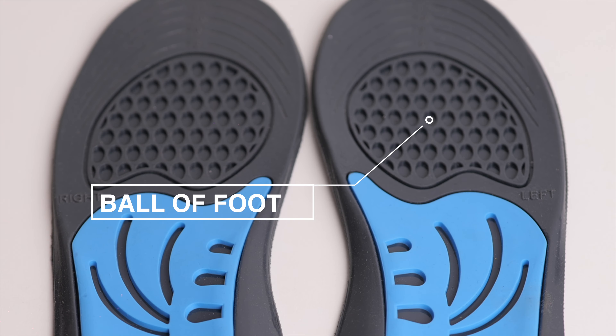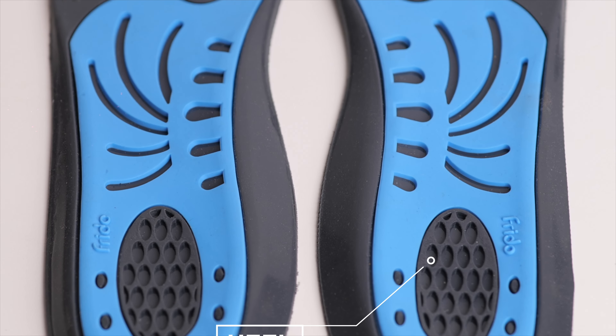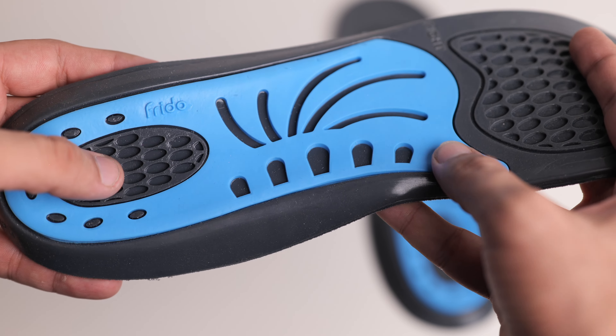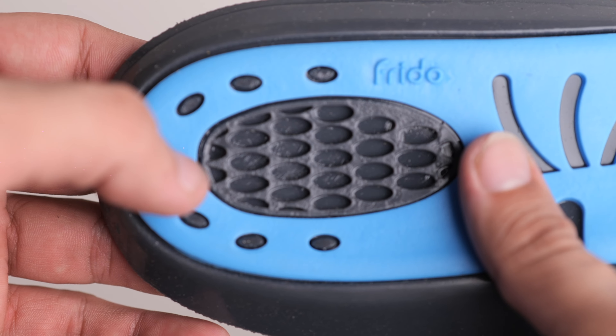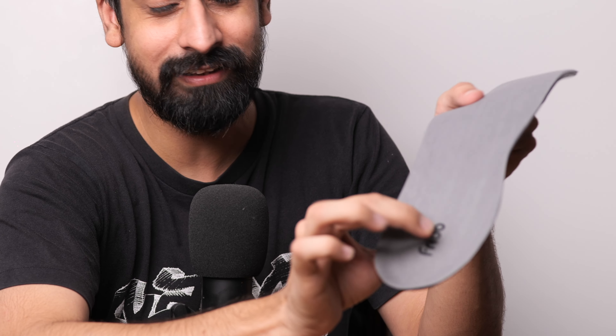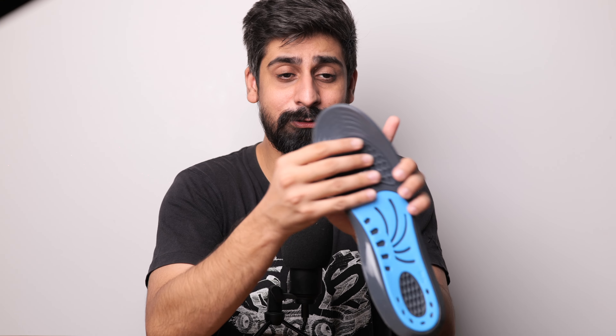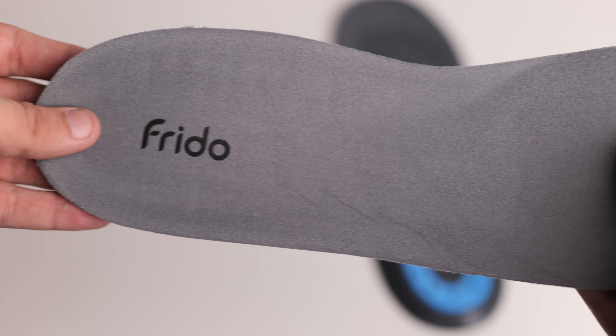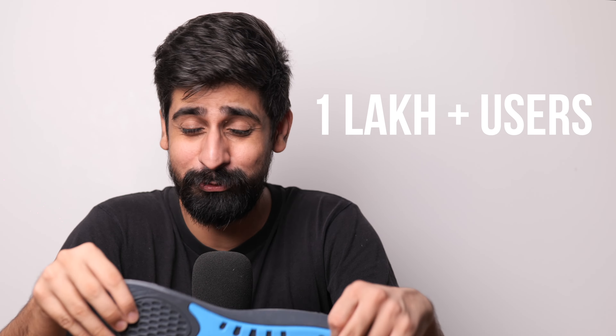You will get dual gel technology with 3-zone cushioning and gel technology that distributes body weight better and also absorbs micro shocks. You will get arch support, which is really important. And you will get deep cushioning, which you can see here. Another very good thing is you can trim it to your size. The upper part is really soft as well. This is trusted by 1 lakh plus users.